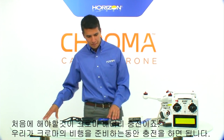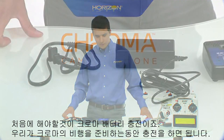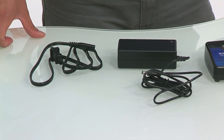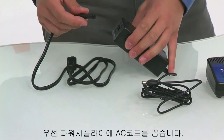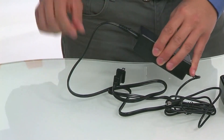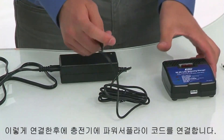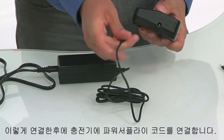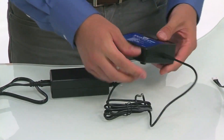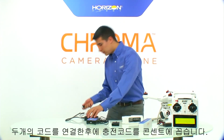The first thing we want to do is get our flight pack charging so that it can be charging in the background while we prepare the rest of the Chroma for flight. To start, we'll grab our power supply and our AC cord and connect those. Once we've connected the power supply and the AC cord, we can take the power supply cord and plug it directly into the charger. After we've plugged in these two, we can now plug in the power supply to the wall unit.